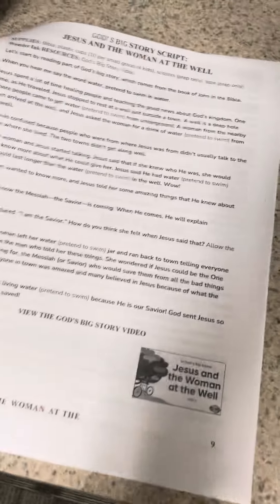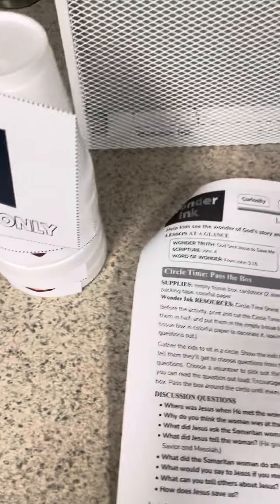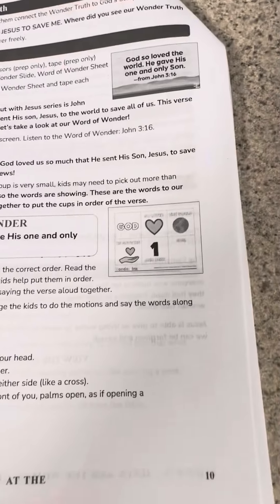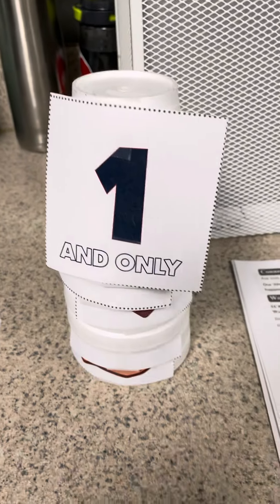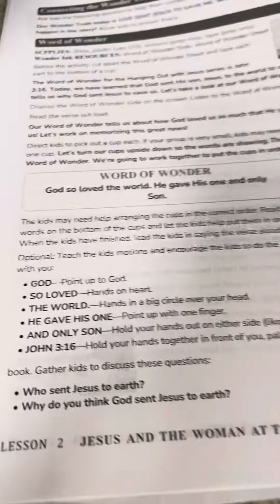We'll keep looking. The Word of Wonder activity is that we have each of those things taped to a cup, and so you'll just mix them up and have the kids help you put them in order for their memory verse.